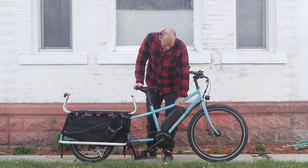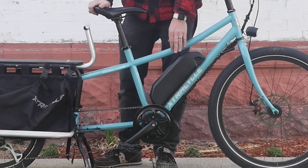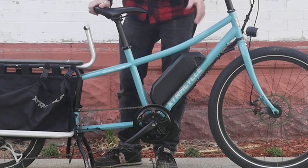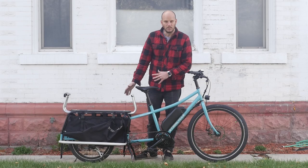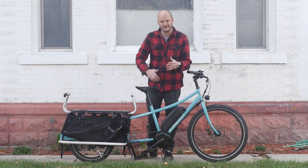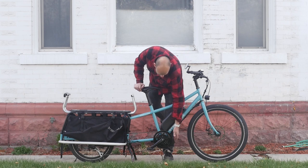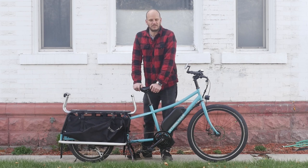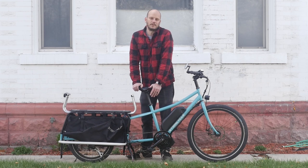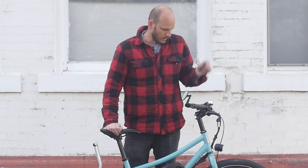We put in a 52-volt 17.5 amp-hour battery — a little over 900 watt-hours, about 920. Depending on load and terrain, this battery will give this bike between 25 and 55 real-life miles. That's paired with the 750-watt Bafang BBS02 motor, which is rated at 750 watts — street legal in all 50 states. It peaks out at about 1,500 watts, so it's got some good giddy-up to it.